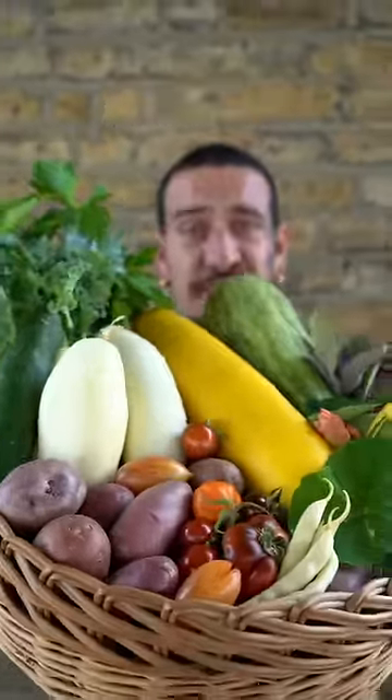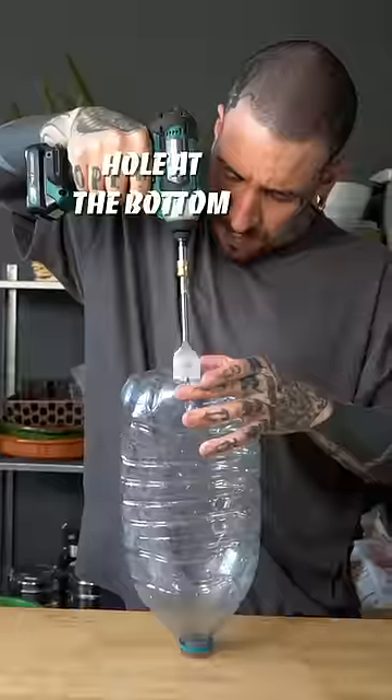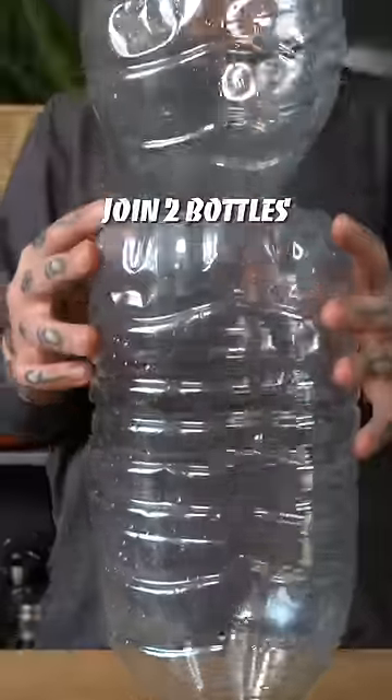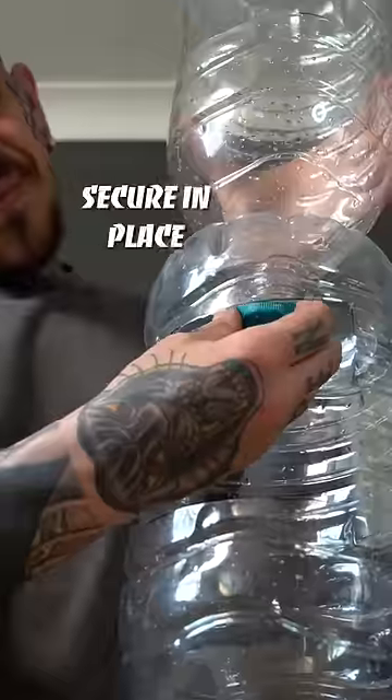Three tips to start growing your own food, no matter the space available. Vertical gardening is a great way to grow more food in less space, utilizing fences, walls, stairs, or even your balcony.